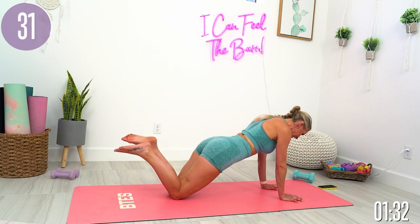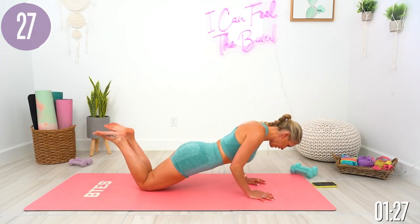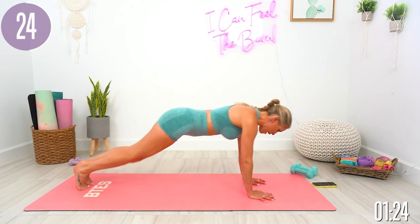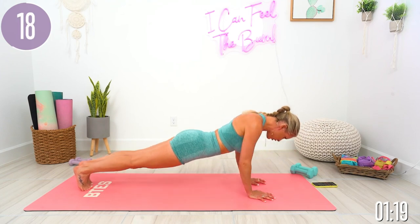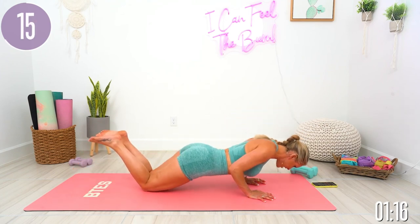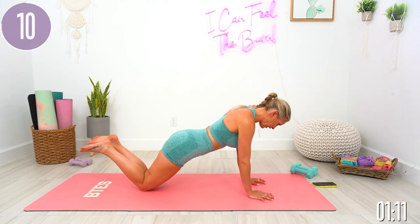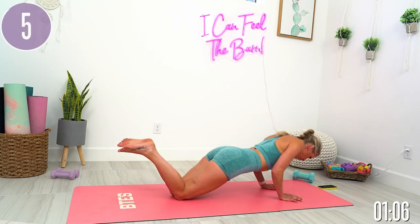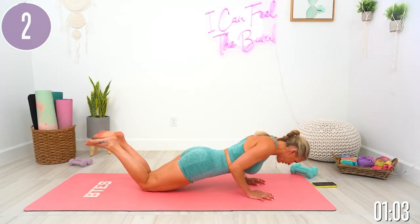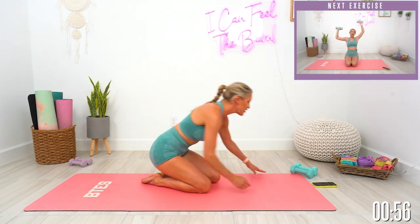Keep breathing — have to remind myself sometimes. If you want to try it, you can come up onto your toes, give it a go. 15 seconds. Give me one more. And gently release. Give those wrists a little bit of a twist left and right. We're gonna take it into the very last exercise.